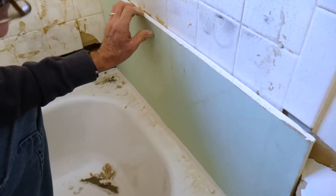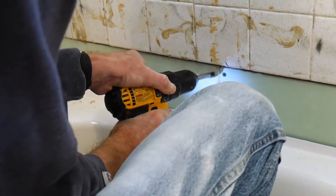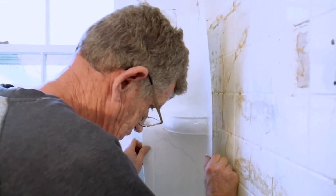Next we go ahead and try to get it in there, and then we seal it shut with some more screws. Next you can put in the wall with the caulking.